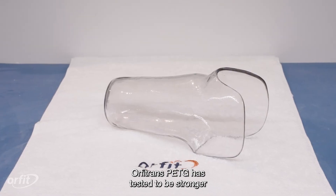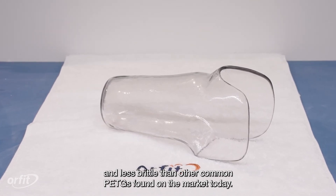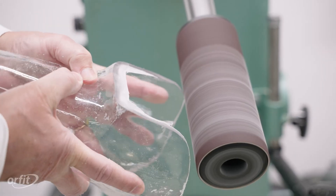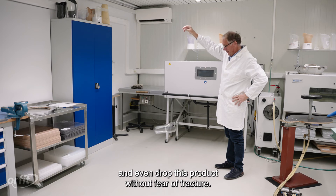Orphatrans PETG has tested to be stronger and less brittle than other common PETGs found on the market today. You can drill, grind, scour, cut, and even drop this product without fear of fracture.